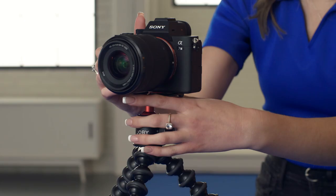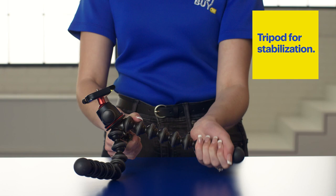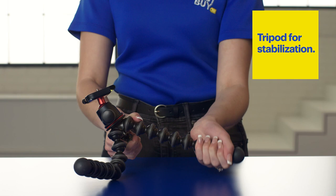The third thing I'd recommend is a tripod to keep your camera steady. This one is from Joby. The legs are moldable so you can attach it to pretty much any surface that you'd like.